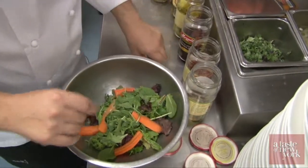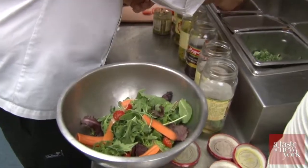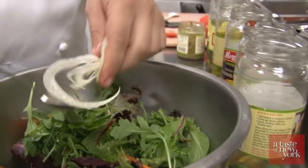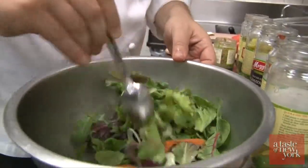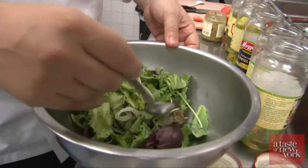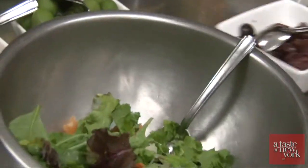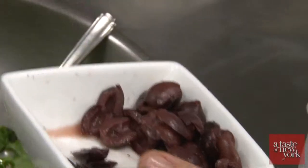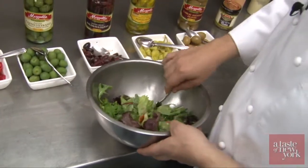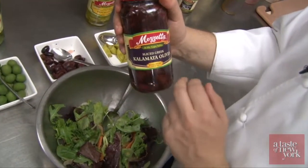Now we make a mixed salad — a mesclun green salad. We use some cherry tomato, carrots, arugula leaves, and mixed greens. I want to put some fennel inside as well. Mix it all together. In an Italian restaurant we always make salad, so it's nice to use ingredients from the garden. Then we're going to use the Mezzetta kalamata olives — sliced Greek kalamata olives, pitted, very easy to use. You just open them, ready to eat. You can put them on an antipasto as we already did, or you can make a nice salad.